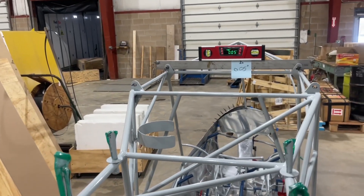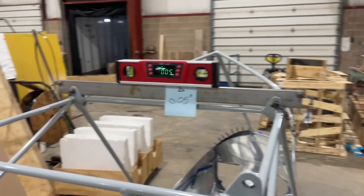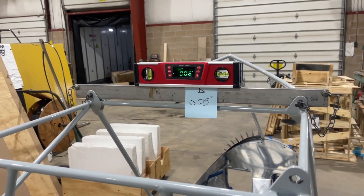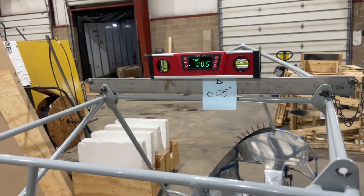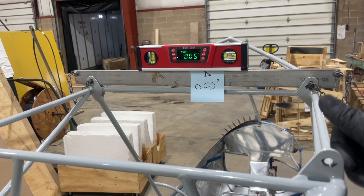The frame of the fuselage is set and it's just sitting on tire waiters right now at 0.05. The arrow up means that the right-hand side over here is low, so it needs to come up 0.05.